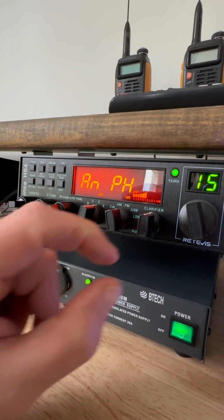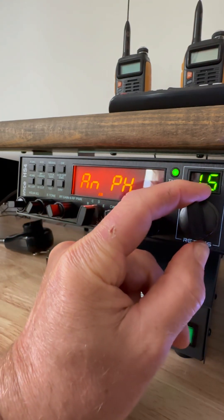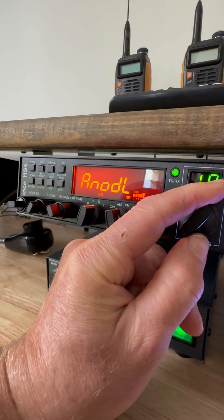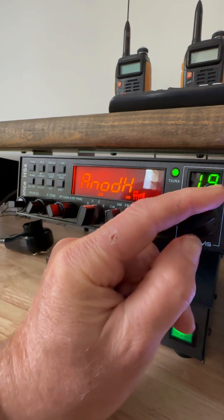When you see AN, that means AM. That's AM power high, AM power low. Don't mess with that. There's AM modulation low, AM modulation high.